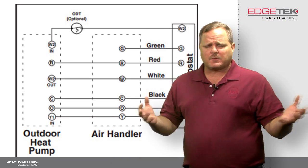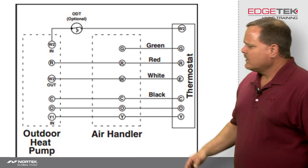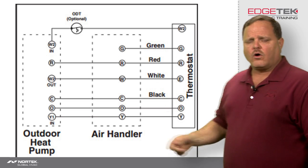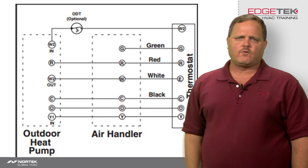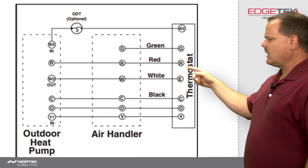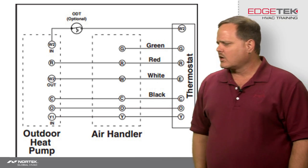Some of this is pretty much self-explanatory, some of it a little more harder to figure out. First things first, we need to get R and C all the way out to that outdoor unit, because that outdoor defrost board has to have 24-volt power at all times to be able to function properly. So you're going to connect R to R to R, C to C to C. Pretty simple to hook up, not a big deal.